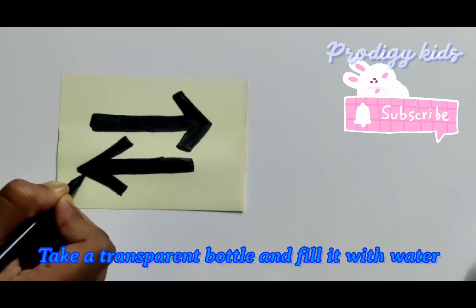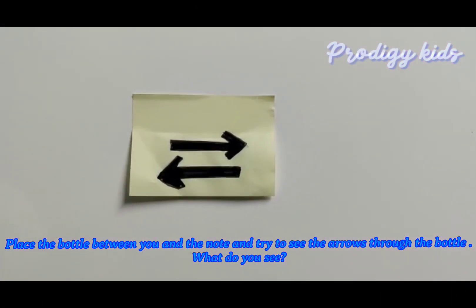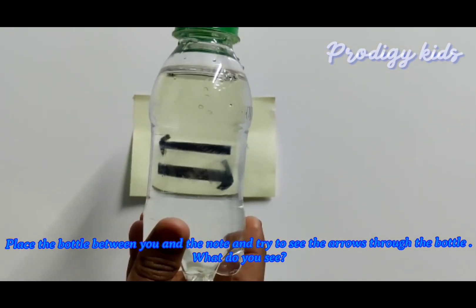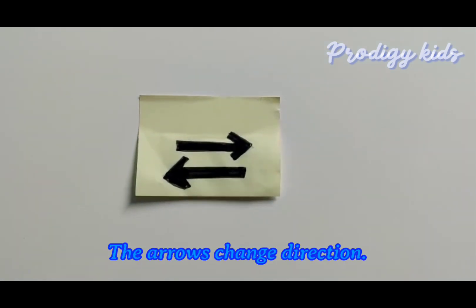Take a transparent bottle and fill it with water. Place the bottle between you and the note and try to see the arrows through the bottle. What do you see? The arrows change direction.